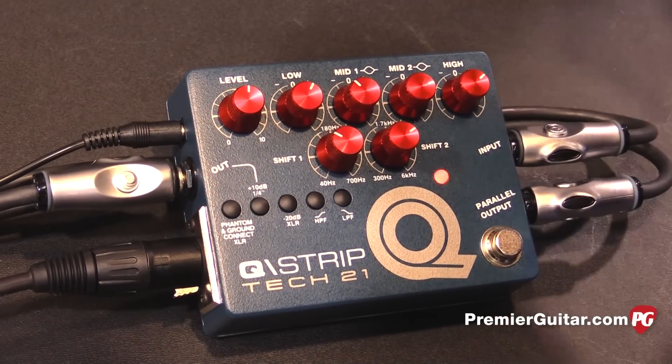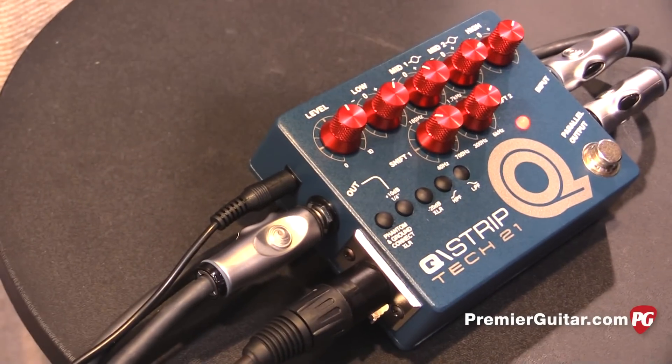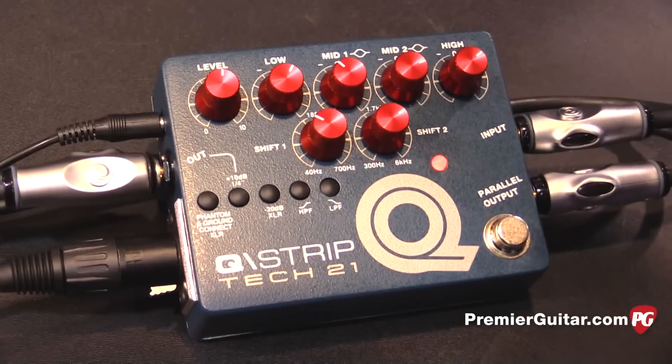It's set up for live and studio use. It has a quarter inch and an XLR out — which is what we're hearing through the cameras. Each has its own level control so you can match it to the board or to on-stage amps.